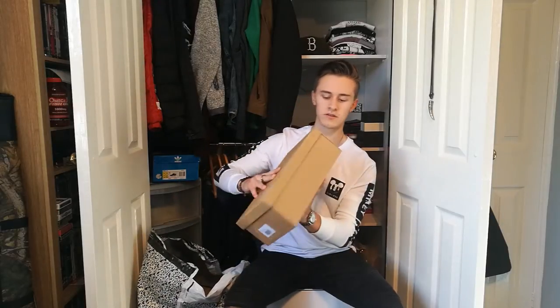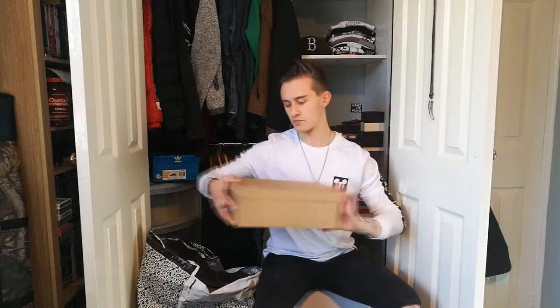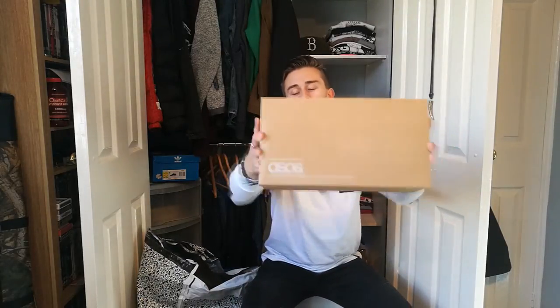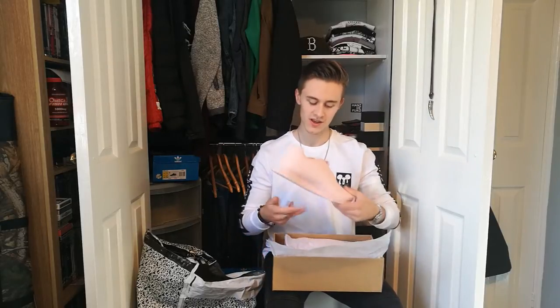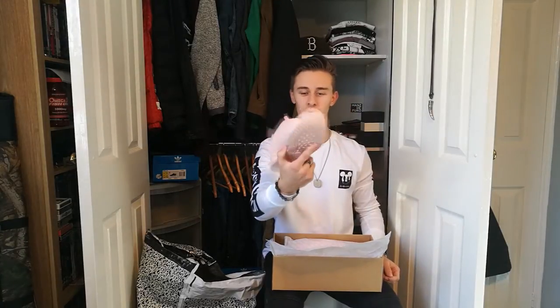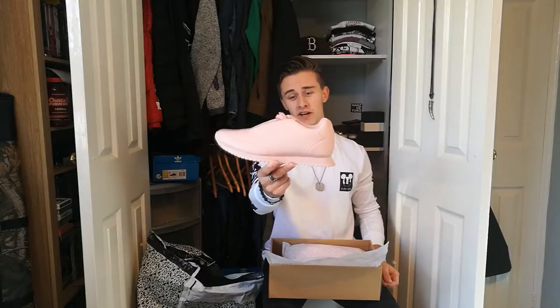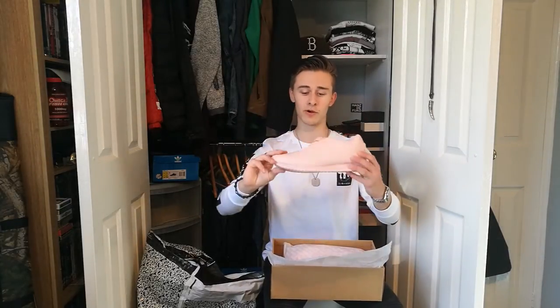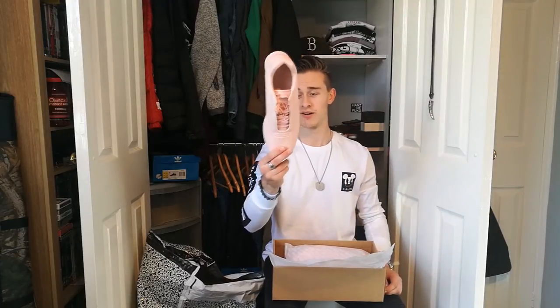We'll see what we get next. Just come in the standard ASOS box — not bad quality to be honest, I've had actual proper brands with worse boxes than this. These ones, if they fit, I think I'd keep them. They were £20, so not a fortune. That is such a copy of a Balenciaga — the new trainers they're doing. But I just like them. That colour is so in fashion right now. You can wear all black and just have that one colour as a statement. I think it looks proper cool. It's a bold colour — you've got to have some balls to wear it, but I do like it.